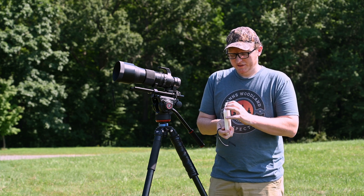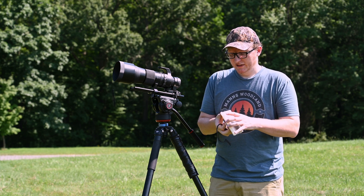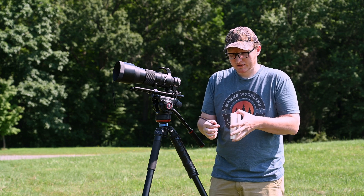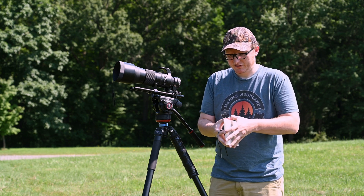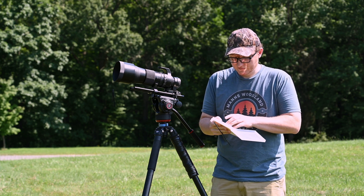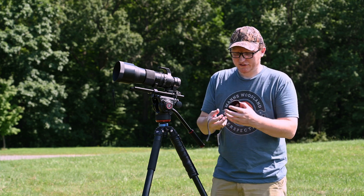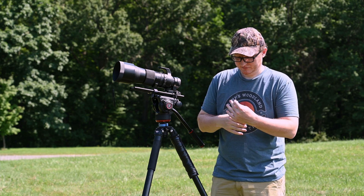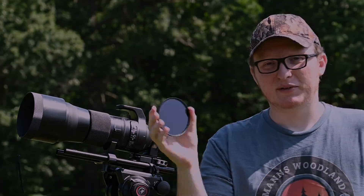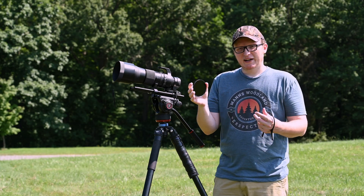So this is an 18-stop infrared 95-millimeter filter from Format Hi-Tech — it's a FireCrest. I've had it for a couple of years. As you can see, it's extremely dark; you can't see through it no matter what.